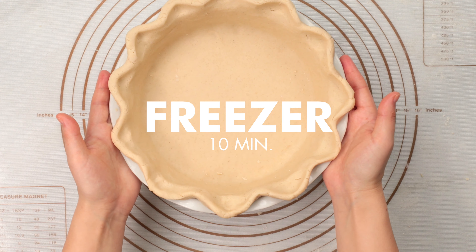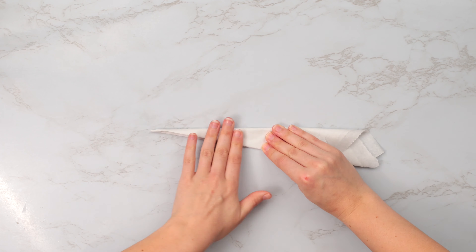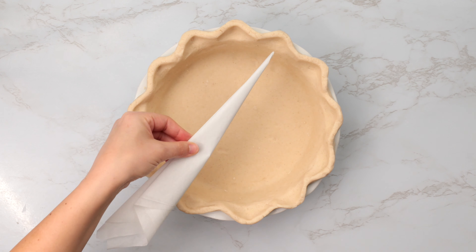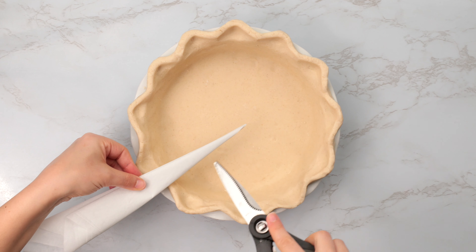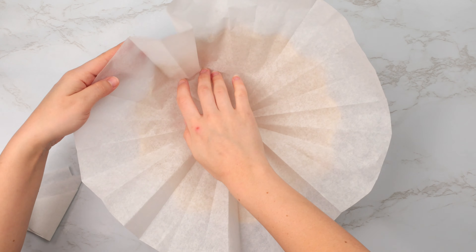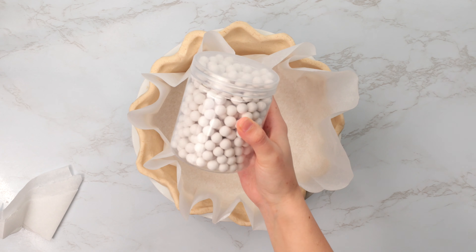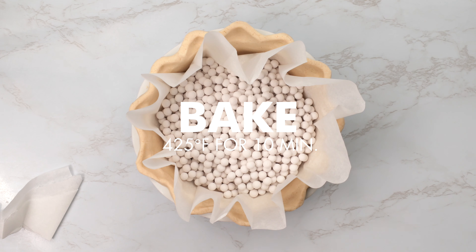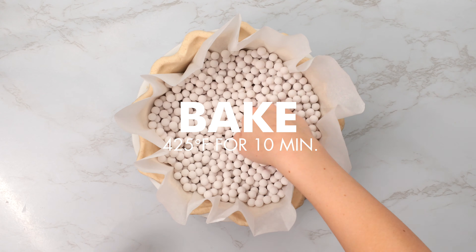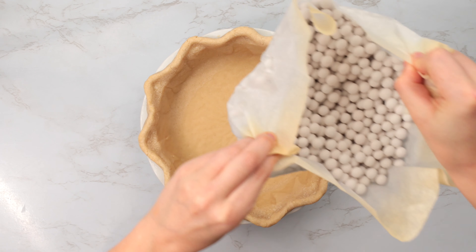Now let's lock in that shape by placing our pie crust in the freezer for 10 minutes. While our crust is freezing, let's preheat our oven to 425 degrees Fahrenheit. Grab some parchment paper and begin folding it into a triangle. After 10 minutes, bring your chilled pie crust out and cut the parchment paper about 2 to 3 inches longer than the outermost edge of the pie. Unfold the parchment paper and place it inside the pie crust, pressing the paper into the edges. Pour in your pie weights or dry beans, spread them out evenly, and bake the pie crust for 10 minutes at 425 degrees Fahrenheit. After that, remove the pie weights — the extra few inches of parchment paper come in handy here as it helps remove the pie weights easily without spilling.